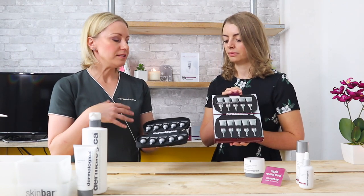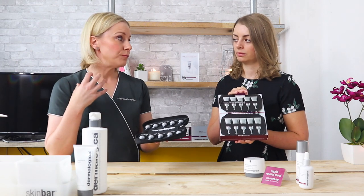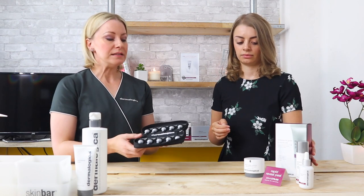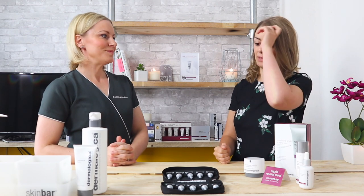You simply apply it to clean skin. It will feel warm and tingly. We've got lots of active, potent skin peeling ingredients within there. Then you simply rinse and apply your finishing products. It's clinically proven to enhance skin radiance — within just five days you will see an improvement in radiance, and within eight weeks of using the full package it's clinically proven to visibly reduce fine lines.